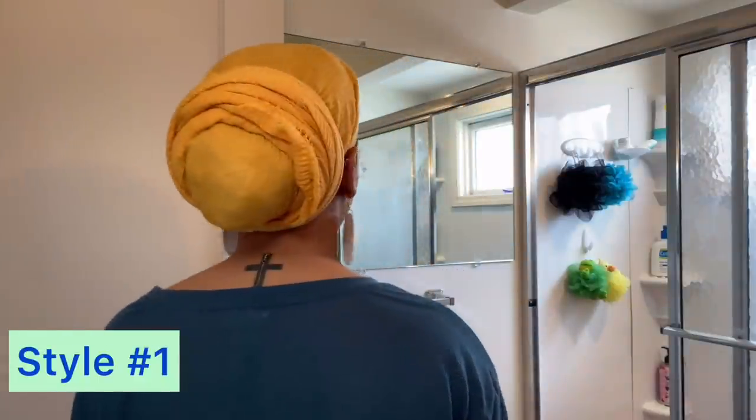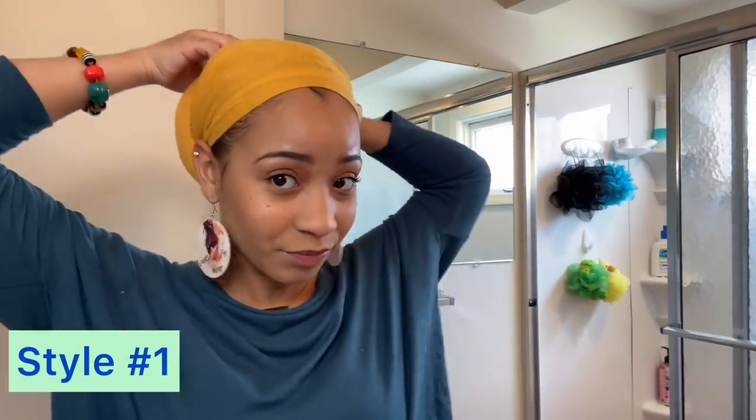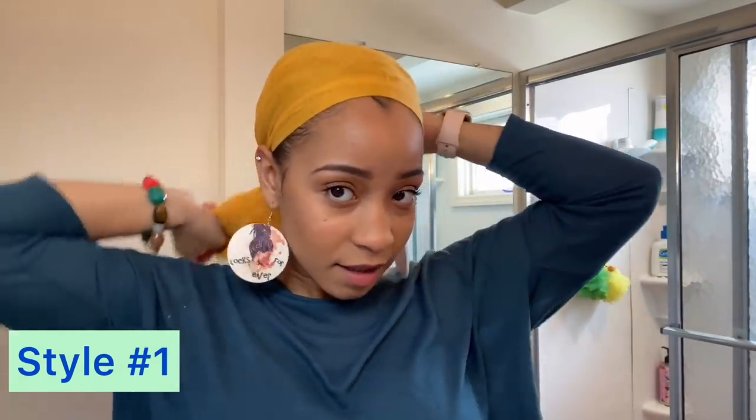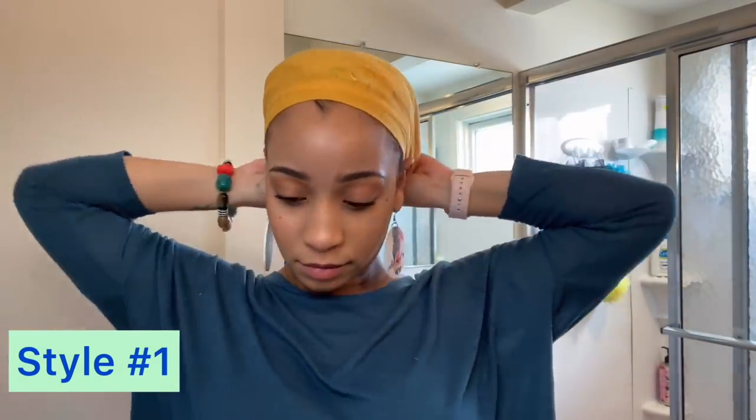So this is style number one — this is really my go-to style. I do this all the time. I'll turn it back so you can see it again. And that's it for this style. So I'm just going to take it down so you can get ready for style number two. Style number one is done. So for style number two we're going to readjust, because this is a new day, right? So we're going to readjust our scarf for this style as well.